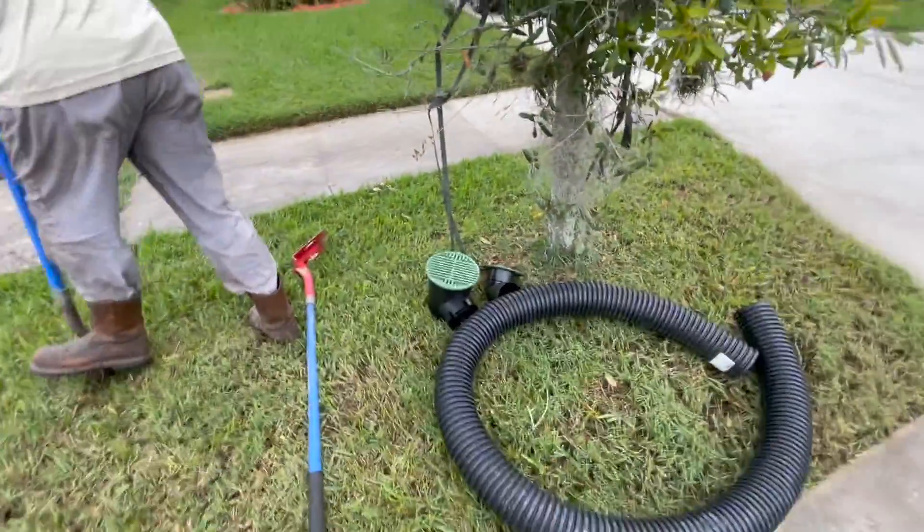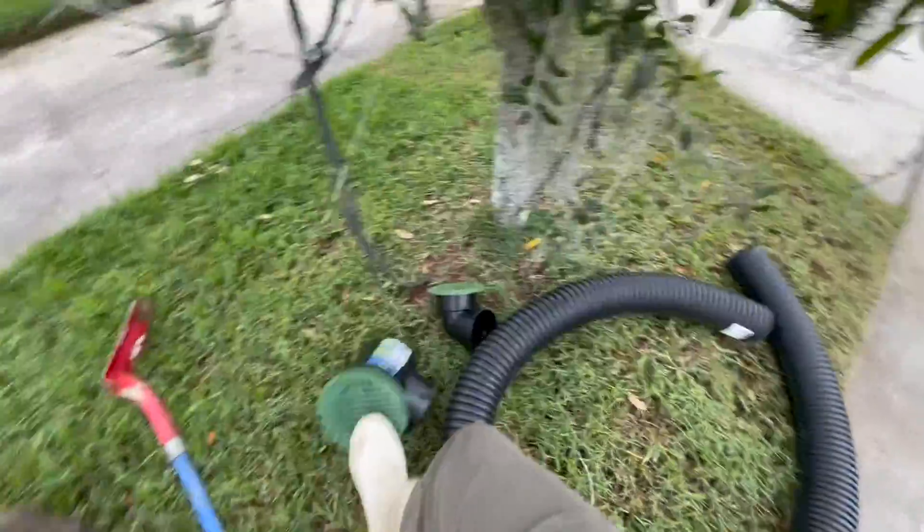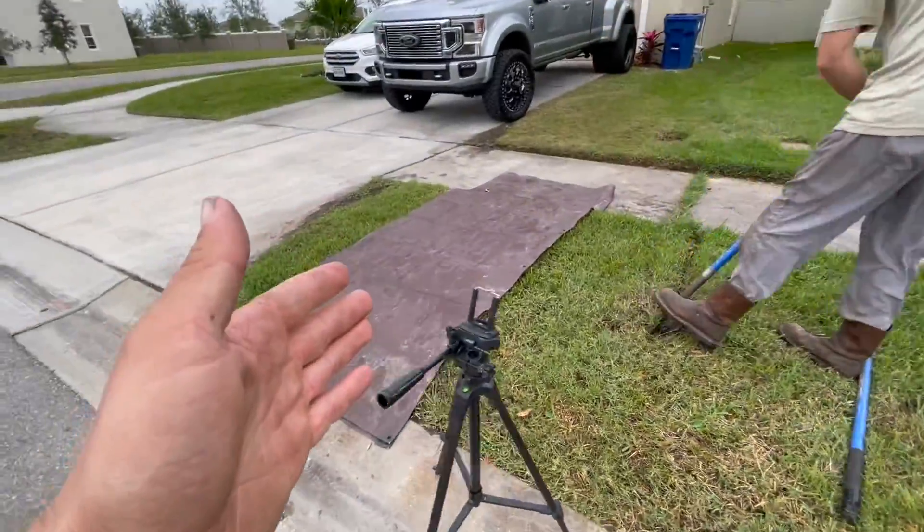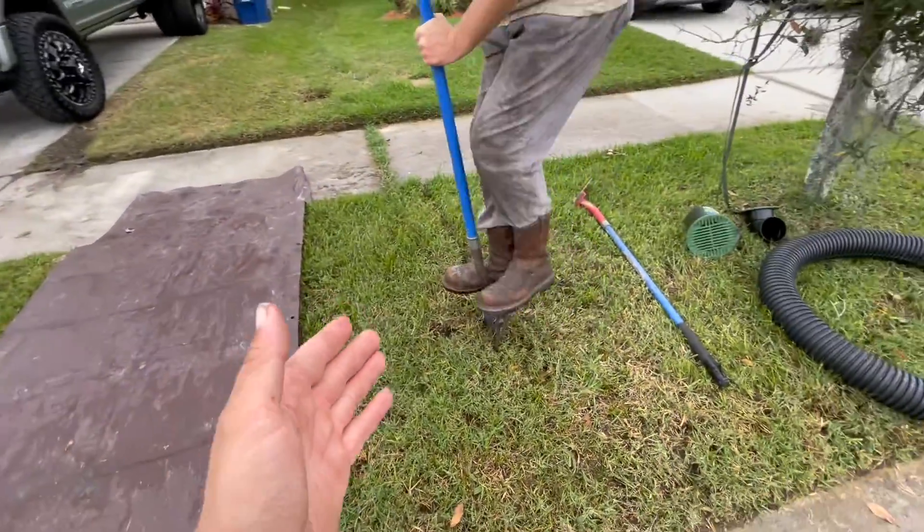We're using a six-inch catch basin, four-inch pop-up emitter, drain pipe, some shovels, and a tarp to keep it clean — though you don't have to use a tarp if you don't mind being messy.